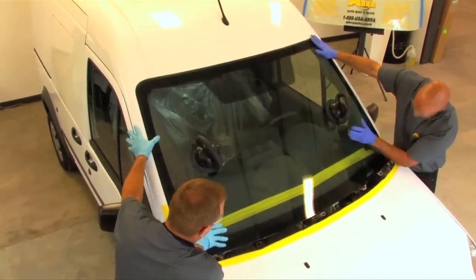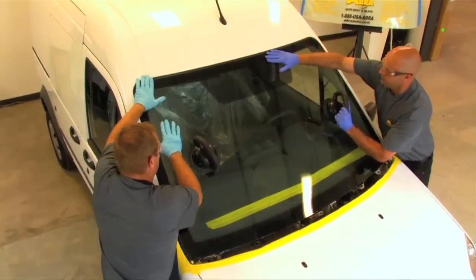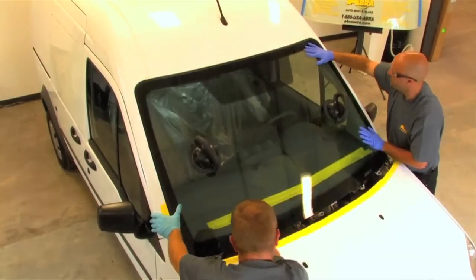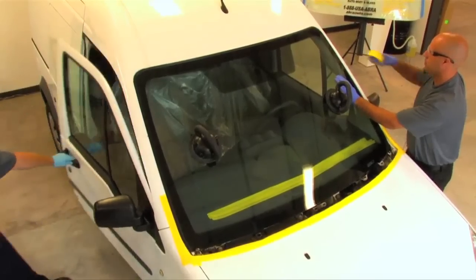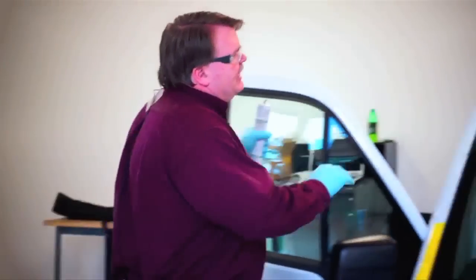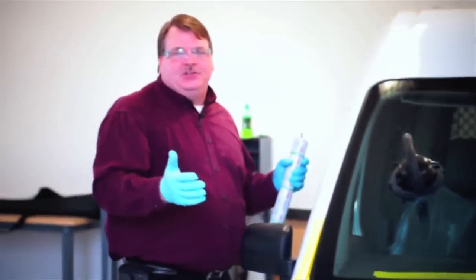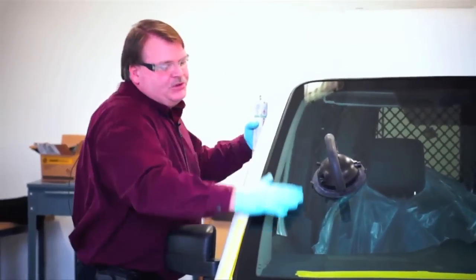Once the windshield is set in place, they set the blocks and start decking the windshield down. Decking means using your hands and pushing lightly on the glass. A lot of technicians do what we call slapping of the glass — smacking on it. Don't do this. It causes air bubbles in the urethane and can stress fracture the glass. If the windshield has been properly replaced, gentle decking — just pushing down with your hands — should be enough to seat the windshield in place.